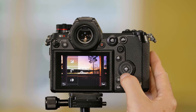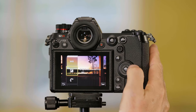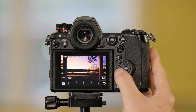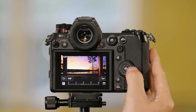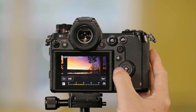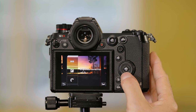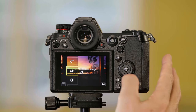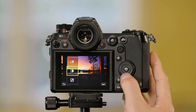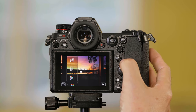Let's go in and adjust its brightness — it tells you right on the screen what it's doing. I can turn the wheel here or push the buttons. Let me darken this picture quite a bit. I can adjust contrast, highlights, shadows — I can do just about anything to this that I could do on the computer.